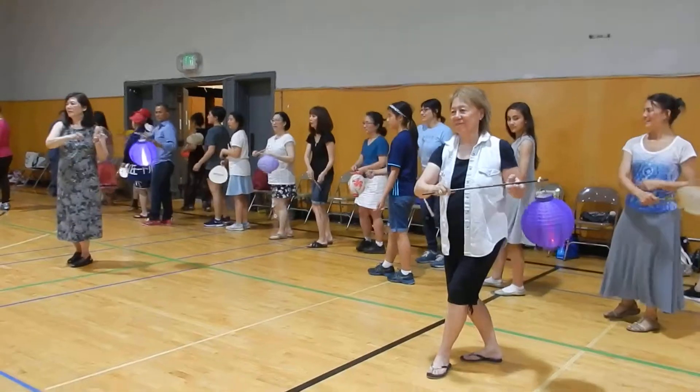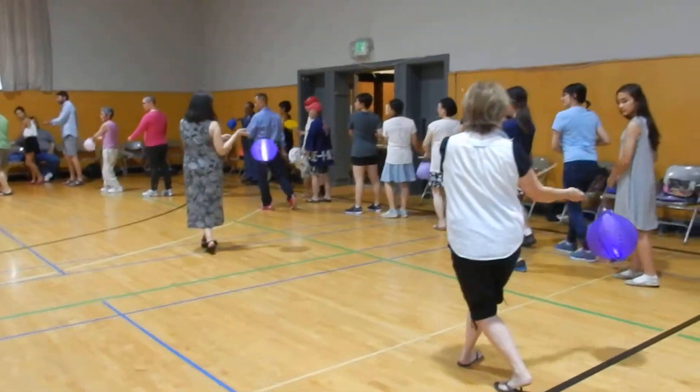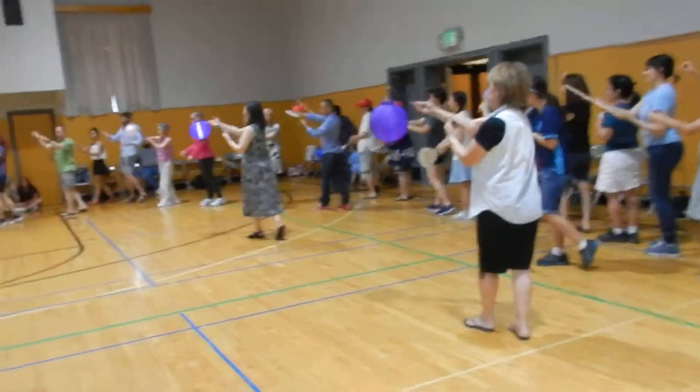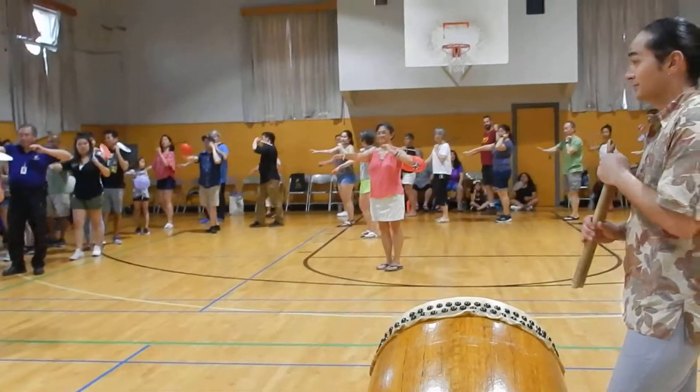Swing it around to the inside and walk: one, two, three. Change hands to the outside: one, two, three. Swing it around.